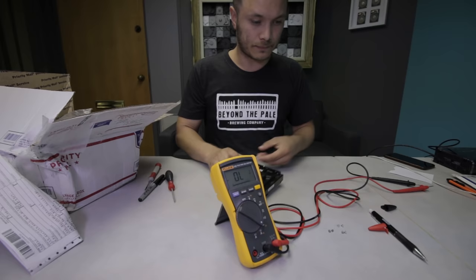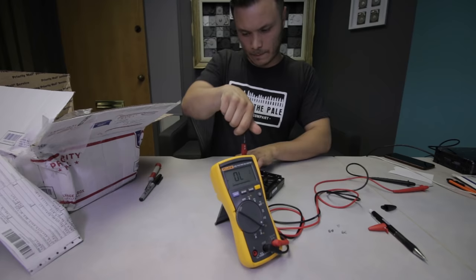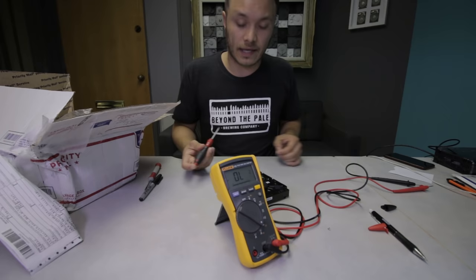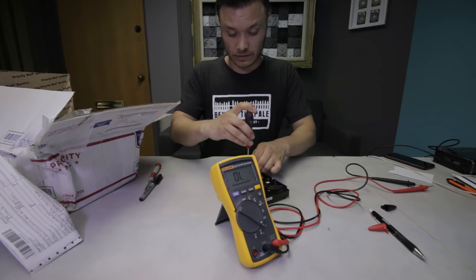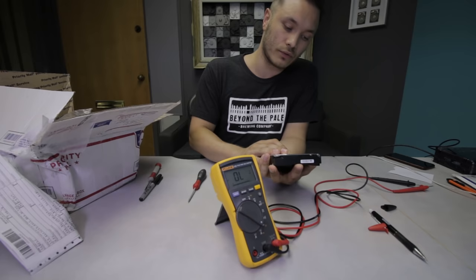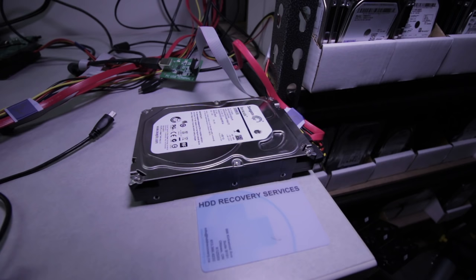The worst thing that could happen is we get it spinning and the heads crash because something is contaminated inside. To avoid that, I'm going to do a quick inspection first, and if everything checks out I'll power it on so you can see me accessing sectors on this unit.